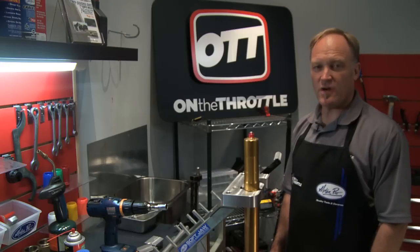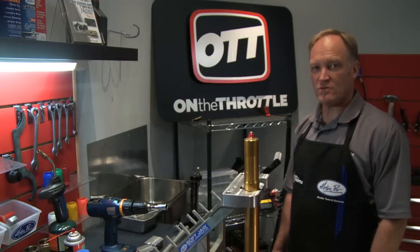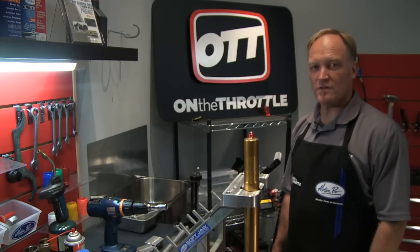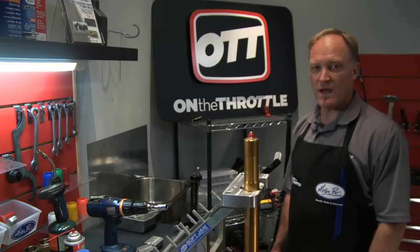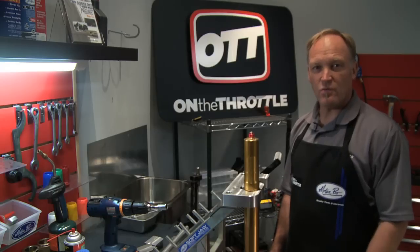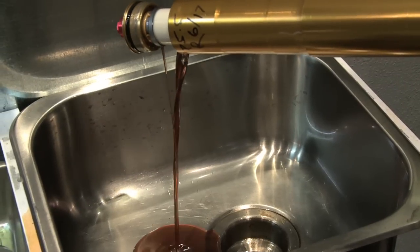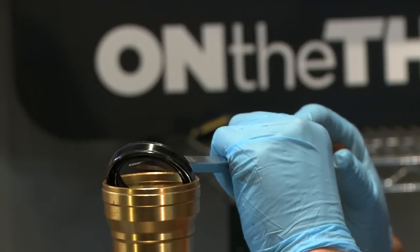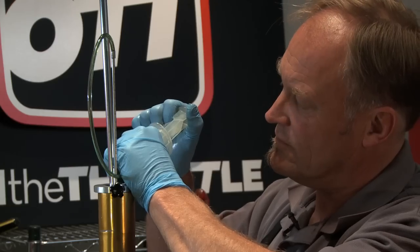In our Motion Pro suspension vise we have a 2005 GSXR 1000 fork. This fork is very representative from 2003 through 2008, so what we go through here will apply to all of those years. What we're going to do with this particular fork is a full teardown, fork oil seal replacement, fresh oil, and reset the fork oil level.